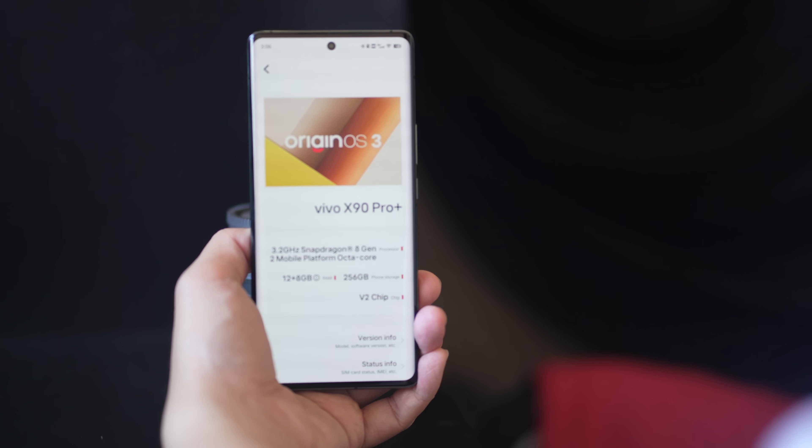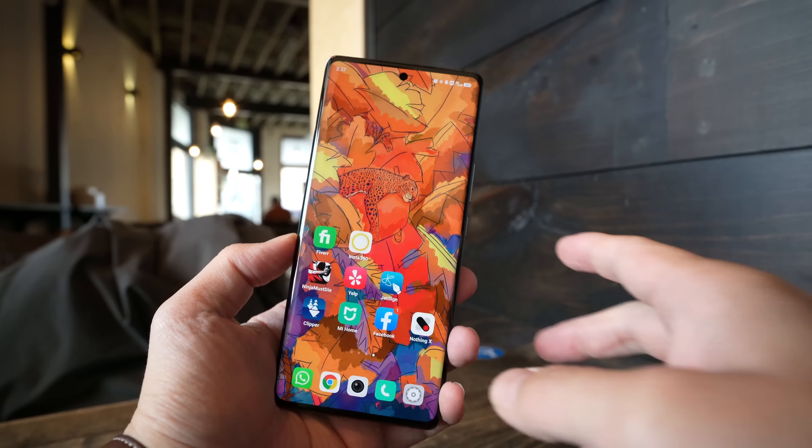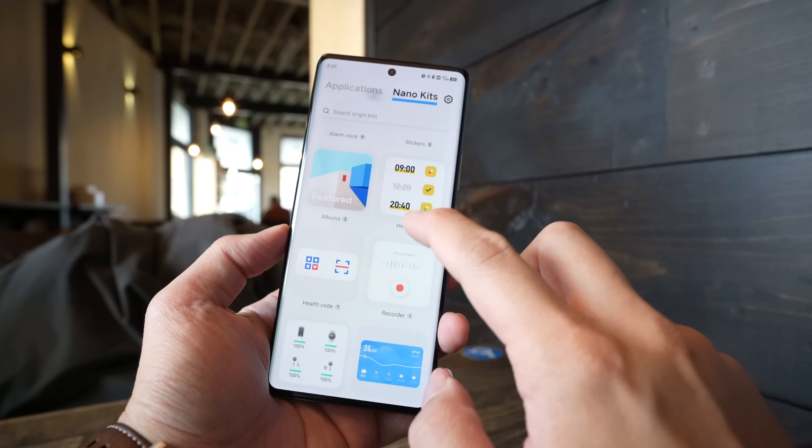Hey everybody, I hope you guys are healthy and safe. In today's video we're taking a look at Origin OS 3 running on top of the Vivo X90 Pro Plus. Origin OS 3 is built on top of Android 13 and this is Vivo's Android skin that's used only in Vivo's China phones. For Vivo devices launching outside of China, the phone uses Funtouch OS.